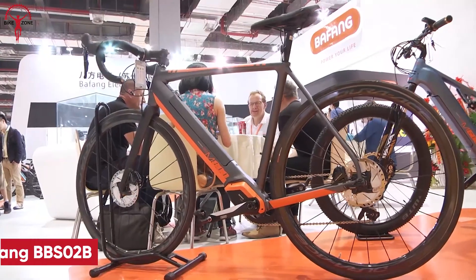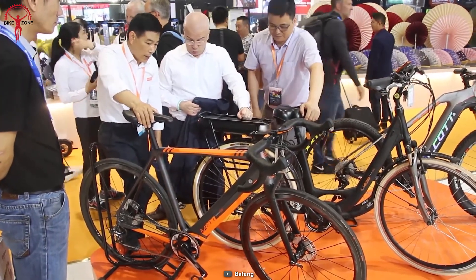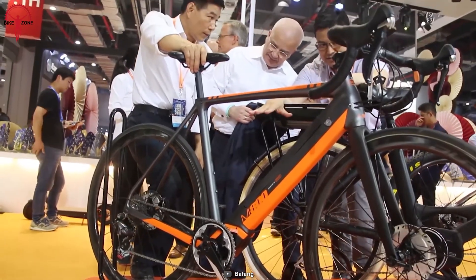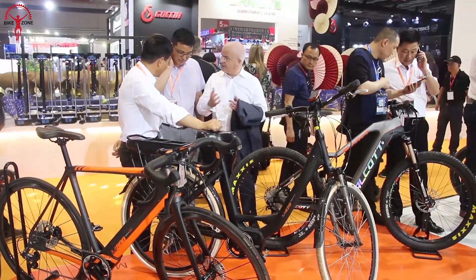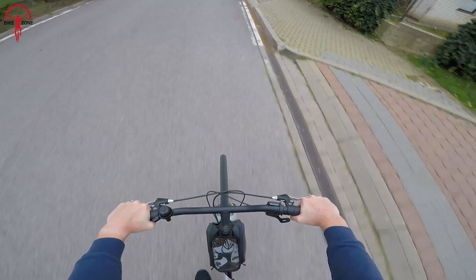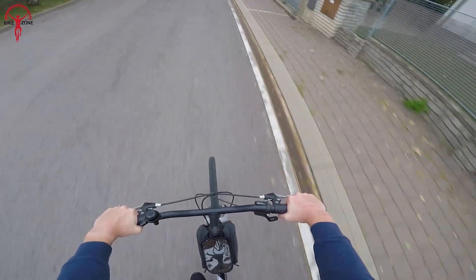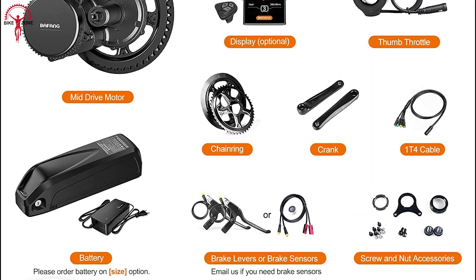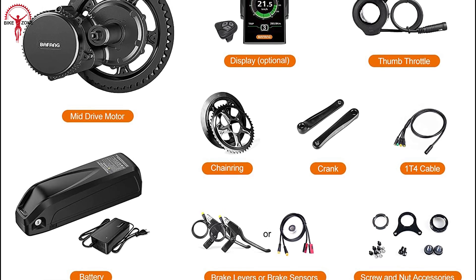Now let's check out the Beifang BBS-02B, a noteworthy e-bike conversion kit that stands out for its power and versatility. It can be seamlessly integrated with mountain, road, and commuter bikes, making it a versatile option for various cycling needs. With an impressive maximum torque of 120 newton meters, this electric motor delivers outstanding performance during uphill climbs, making it ideal for both exercise and recreational purposes. The kit includes all the essential components required for a smooth conversion process. It features a 48-volt,